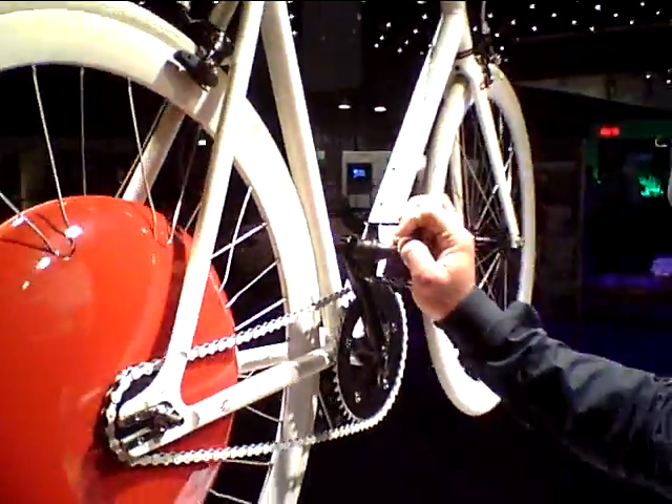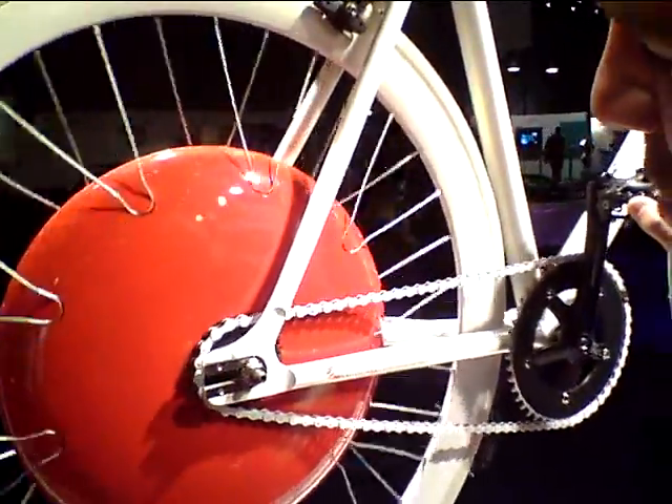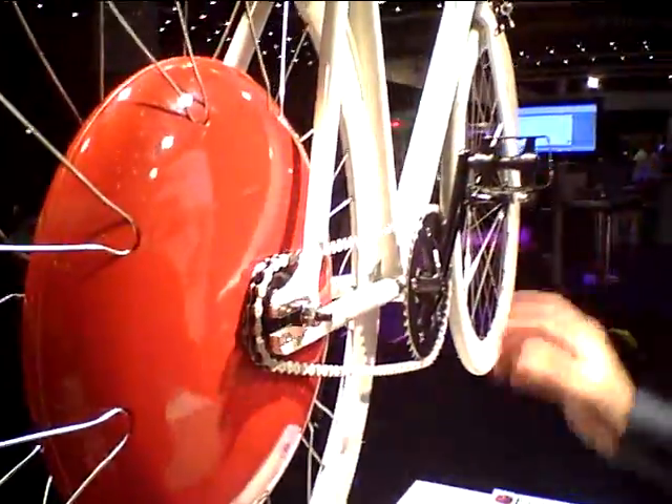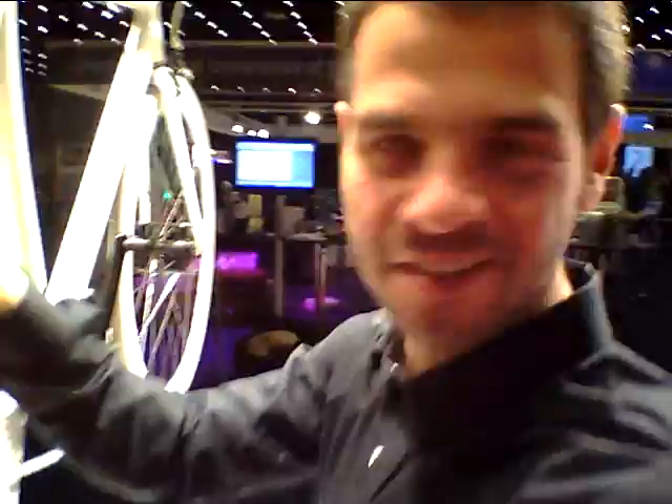Asaf Biederman here, Associate Director at Sensible City Lab at MIT. We talk about the Copenhagen Wheel today. This is prototype number two of the wheel. What you see here is a plug and play — you can stick it in any bike, no batteries, no wires necessary. Everything is contained here inside the hub.